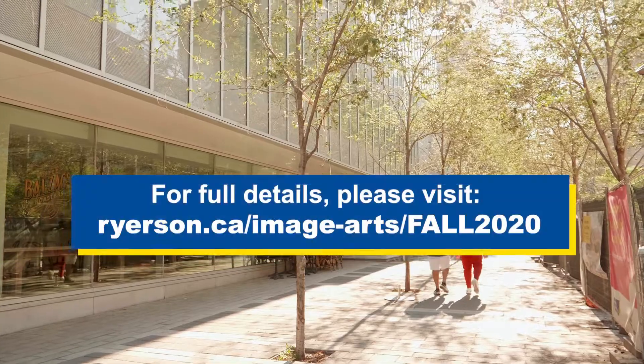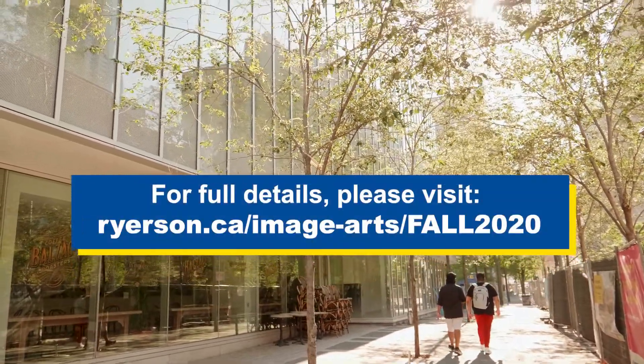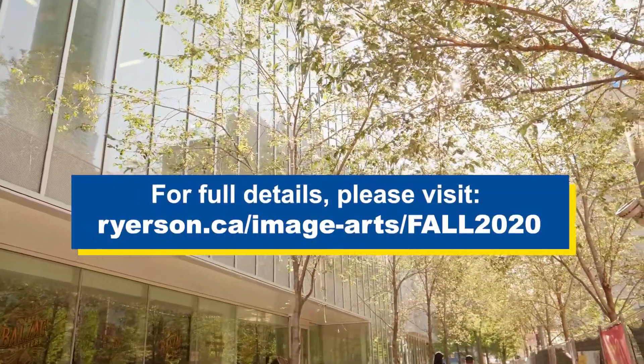For full details, please visit ryerson.ca/image-arts/fall-2020.